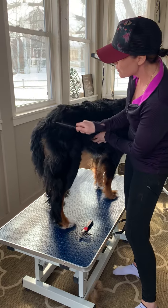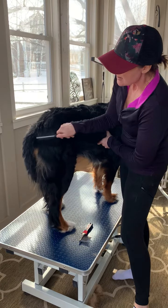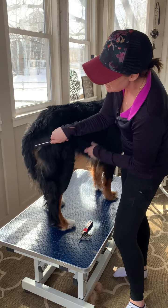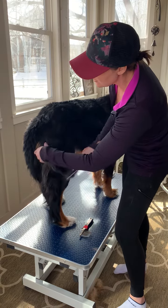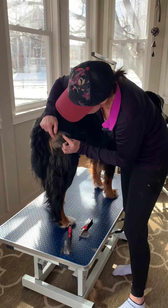I'll first start with the comb and just moving through the backside here, and noticing that once I get here around by her tail, we're running into a mat that you can see just sits right under here.